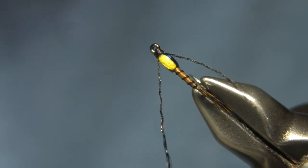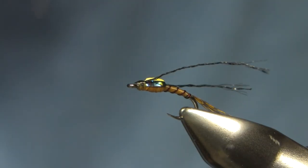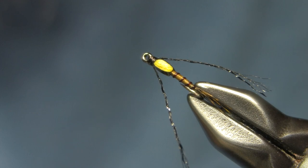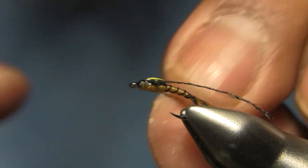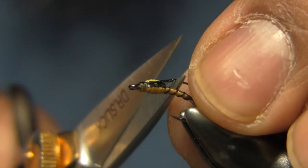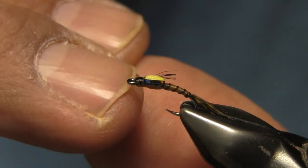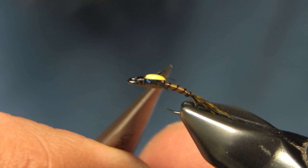What you should have is something like this: two legs, one on each side, a little bit of that yellow sticking out, that tan thorax on the bottom, and yellow up on top — suggesting it's an emerging PMD.